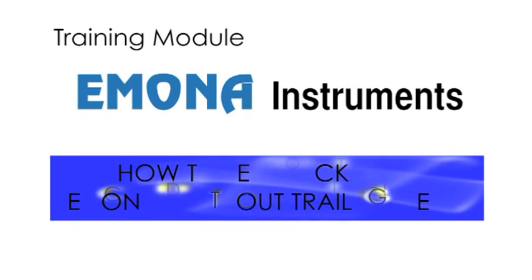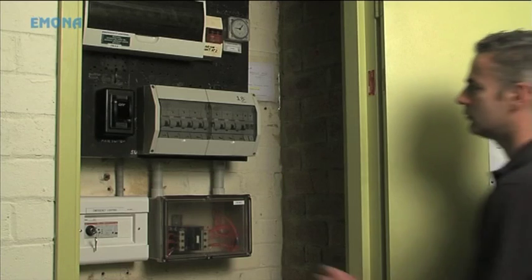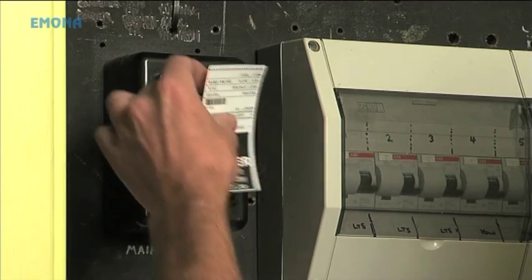The following training module brought to you by Emona Instruments will show electricians how to test sockets in seconds without trailing leads on unpowered circuits. The wiring rules gives preference to tests where supply is not connected, to minimise the shock risk.